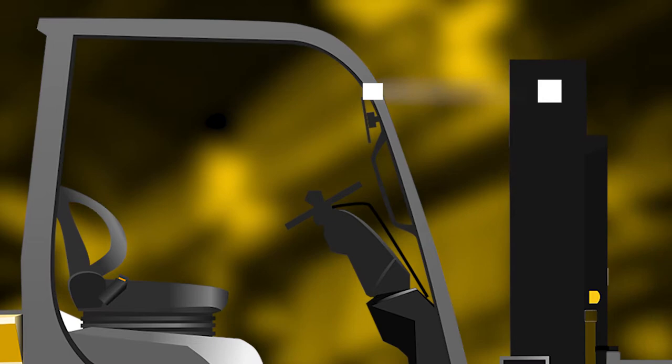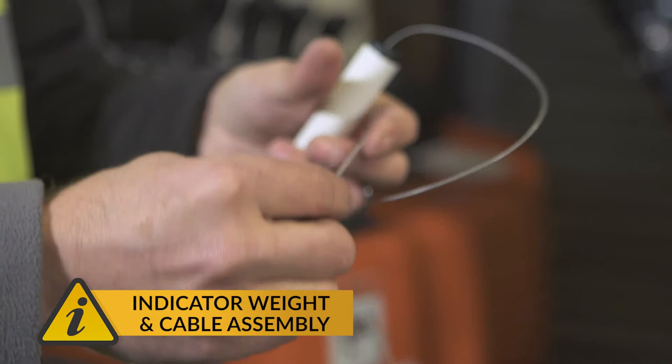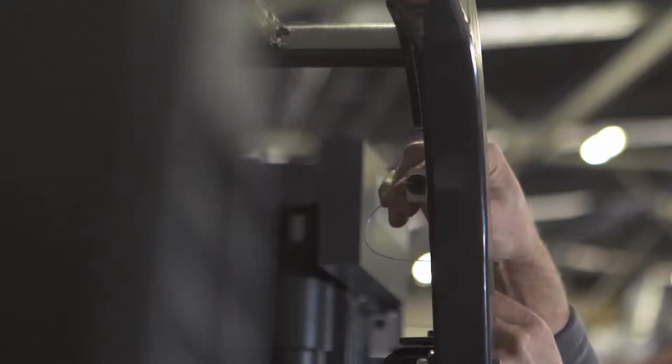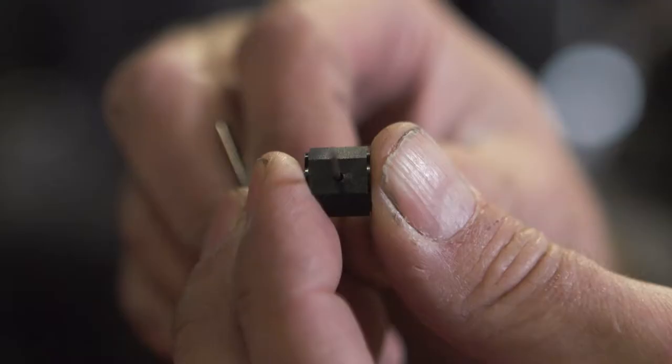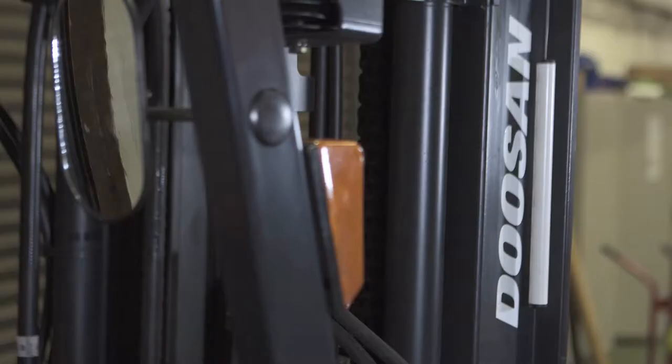Now, take the indicator weight and cable assembly and feed it upwards through the cable guide. Pass the cable across and through the cable adjuster screw and apply the cable stop to the other side of the assembly. The cable stop can be fitted using a 2.5mm hex key to clamp the cable, allowing the indicator weight to hang freely, approximately 300mm below the cable guide.